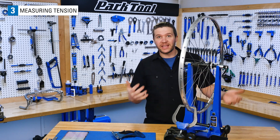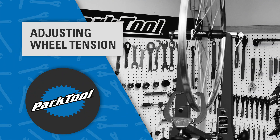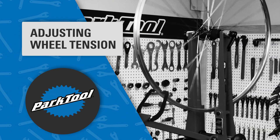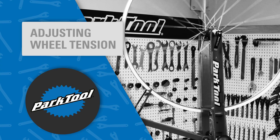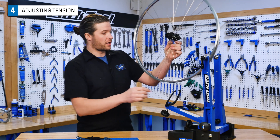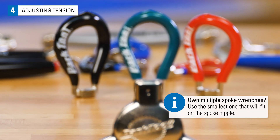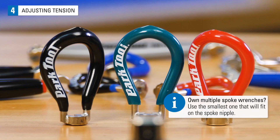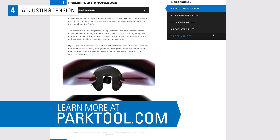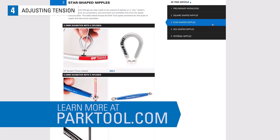The opposing side will simply have lower tension when your dish or centering is correct. Armed with the knowledge of our wheel's current tension, we can start to make changes. When adjusting spoke tension, it can really help to have something to hold your wheel while you work. The Park Tool truing stand is a fantastic option. You'll also need a properly sized spoke wrench to turn the nipple at the end of the spoke. There are many different sizes and even shapes for spoke nipples, which we cover in the article on Spoke Wrench Selection at parktool.com.